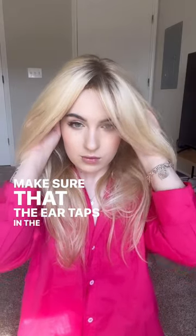I secure the top of the wig, then I stretch the rest over my head. Make sure that the ear tabs in the wig are in the front of your ears. Ready?